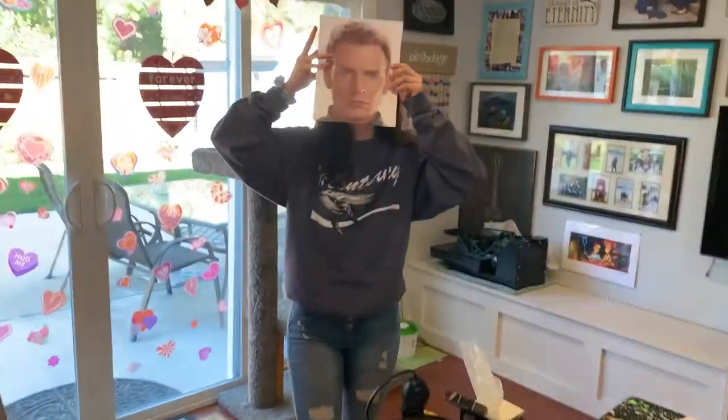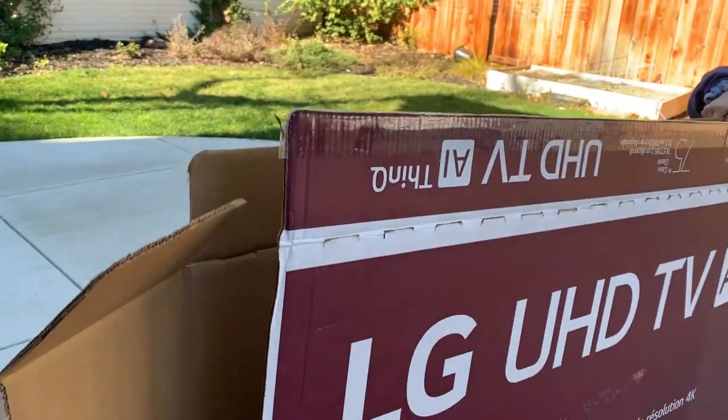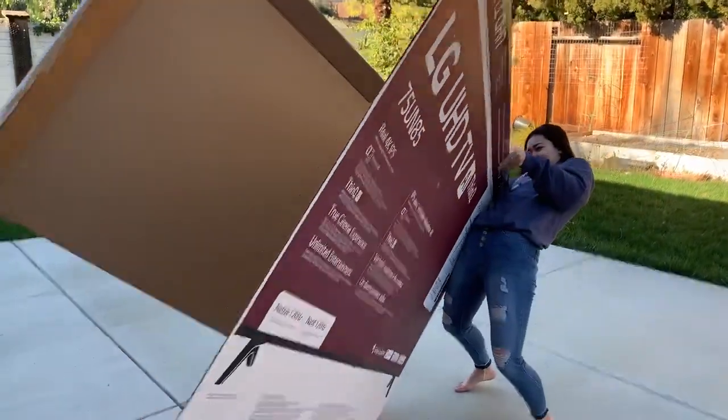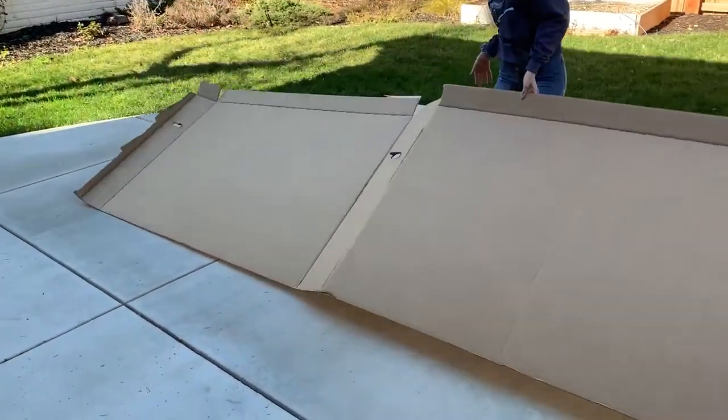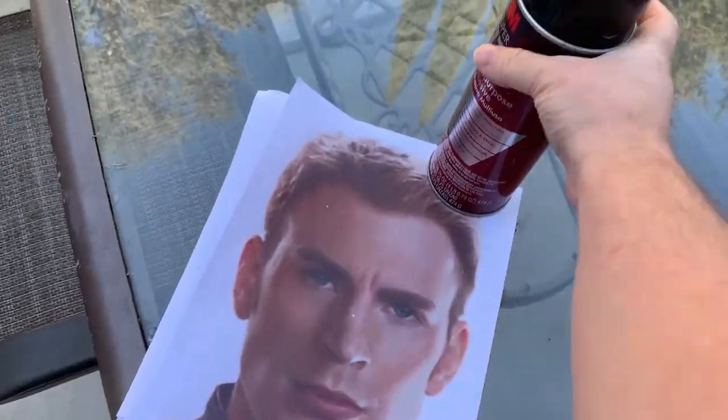Then I decided to splurge a little bit. I found this really nice cardboard — it's very thick, like three layers thick — and I got a great deal on it. It only cost me a thousand bucks, but the best part is that it came with a free TV. It was awesome. You'll see that I'm going to have my daughter do a lot of the work on this since it's her Captain America.